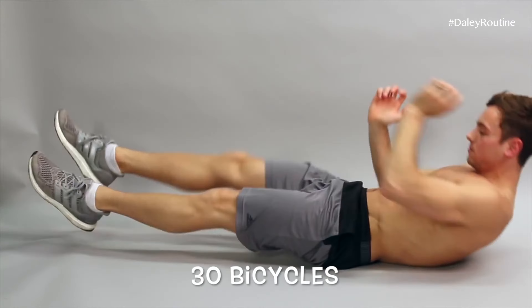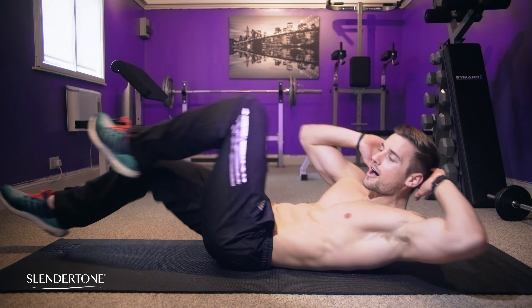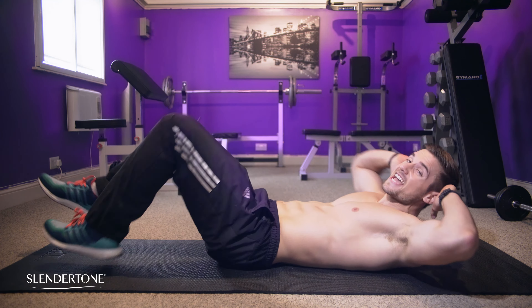30 Bicycles. Hello there! Try not to strain your neck. Move at a comfortable rhythm — it doesn't have to be quick.